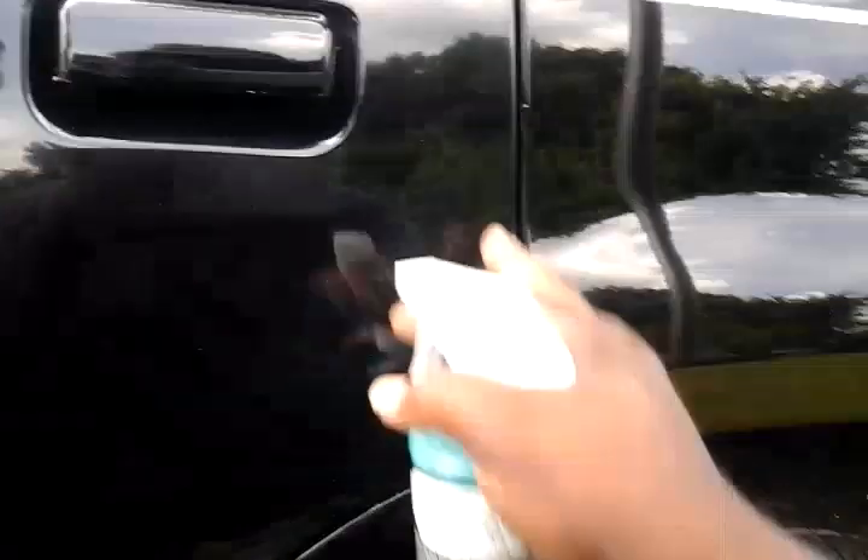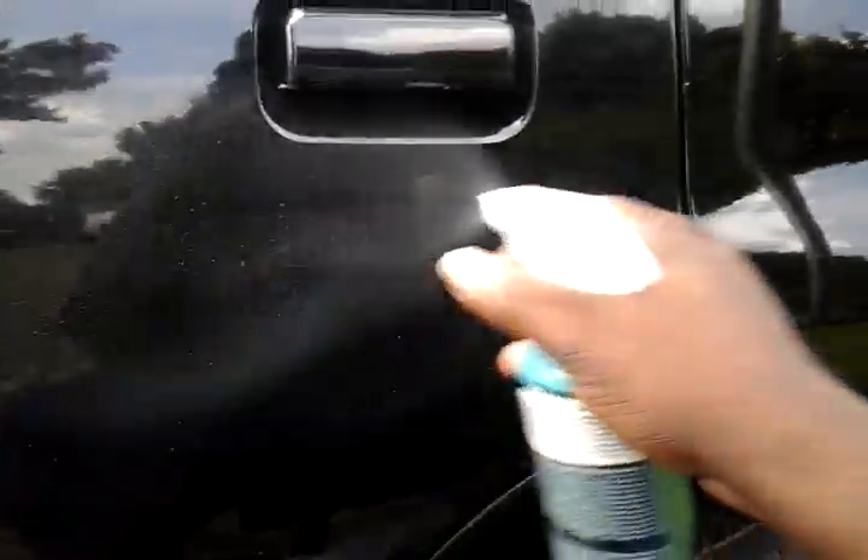Nice shine right there. You can tell the difference from this side where I just did the treatment compared to the side I haven't touched. You can tell the split difference already. Now let's hit it with the waterless wash — we're gonna do the door across the line right here.